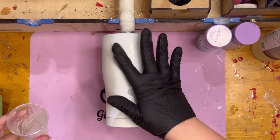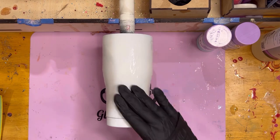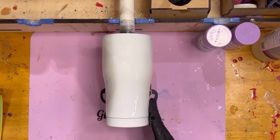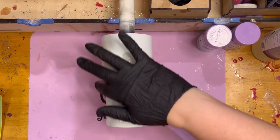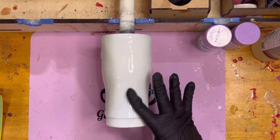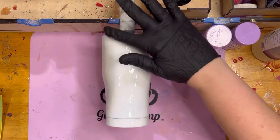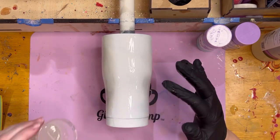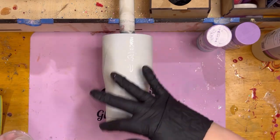We're going to start with the epoxy method to apply the glitter to the cup. The reason I like the epoxy method is it really helps get the glitter to lay really flat, which is what I want. It saves me from sanding anything extra before I put on the next coat of epoxy and the vinyl.